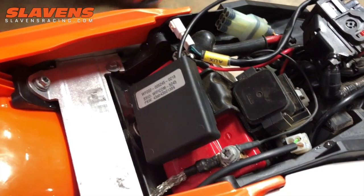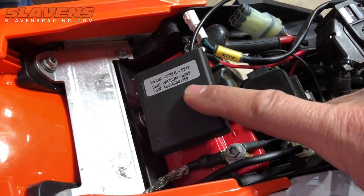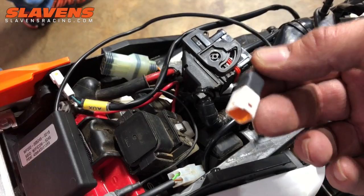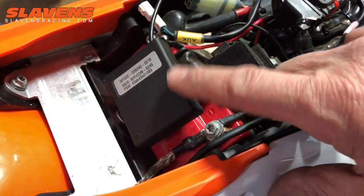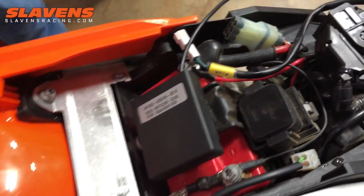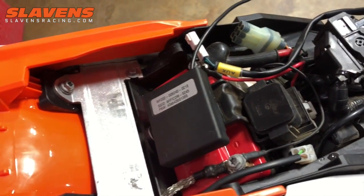The next thing to install is the Wi-Fi box here. I don't know the exact name of it, but it sends out a Wi-Fi signal to your phone. This wire right here plugs into the GET ECU. This is the Wi-Fi unit — we've got it Velcroed on right there. You can mount it in your airbox or wherever you want. It does not have to be on there for the bike to run — it's just for tuning purposes. You could take it off after you get the bike set up the way you want.